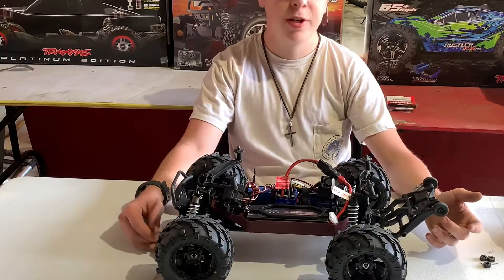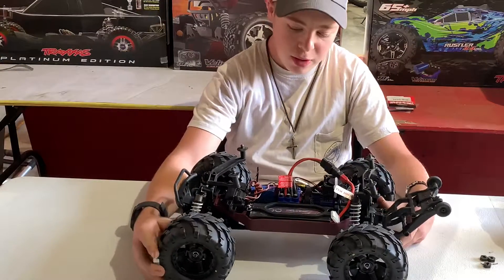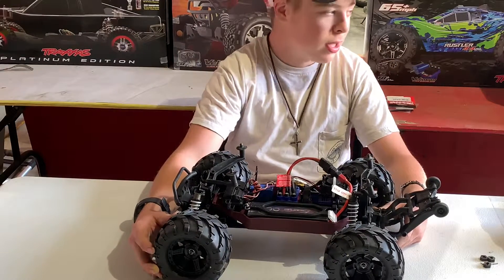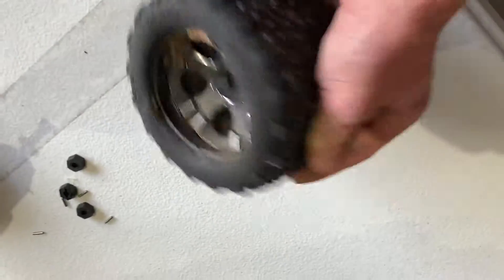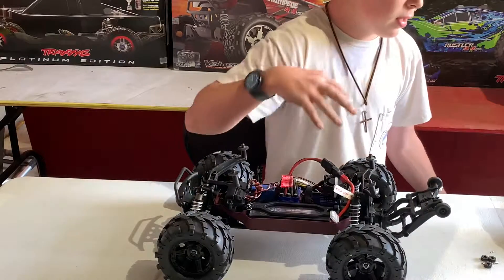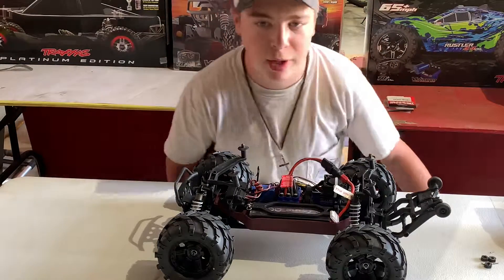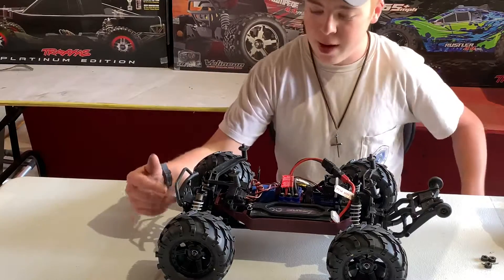As you can see, this thing is outfitted with ProLine Masher tires — some great looking monster truck tires, got a lot of grip, nice and soft. These are a thousand times better than the stock wheels. The stock tires blow off the rim. The rim looks pretty cool, but those tires are like toy wheels and they suck. They don't look like monster truck tires — they look like you got a Walmart RC. So we went and got some ProLine Masher tires for it.